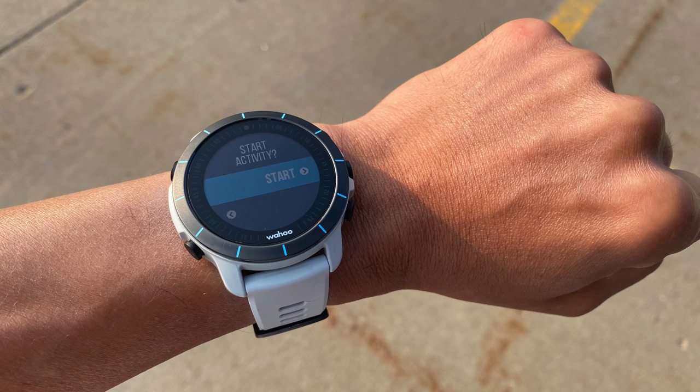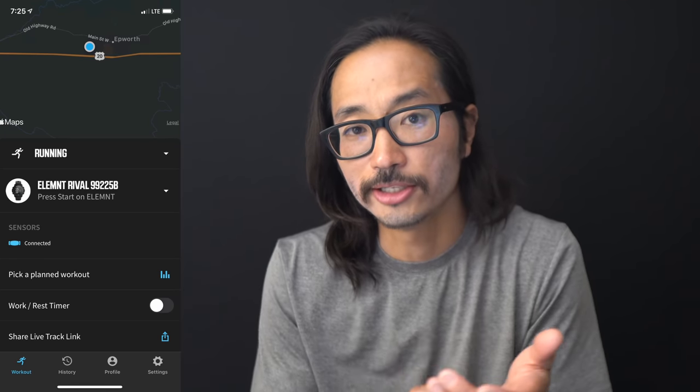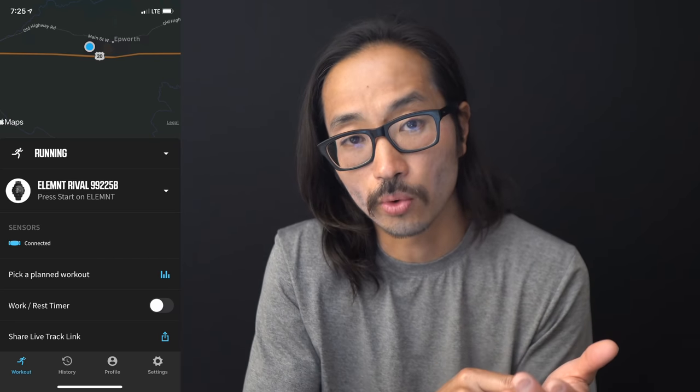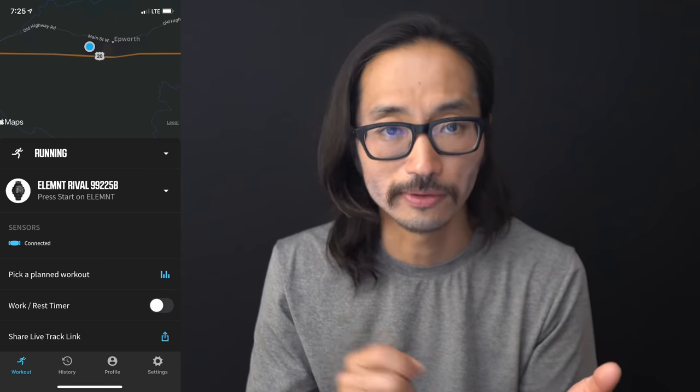That all happened pretty seamlessly — I didn't have to do any manual sync. I made the workout the night before, scheduled it for the next day, and when I looked at my watch it gave me a beep saying I had a workout that day. I didn't want to run it quite at that notification time, but when I opened the Element app at the track it showed the scheduled workout, so I synced it to the watch and the notification came back up again.